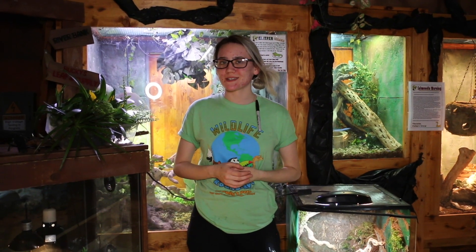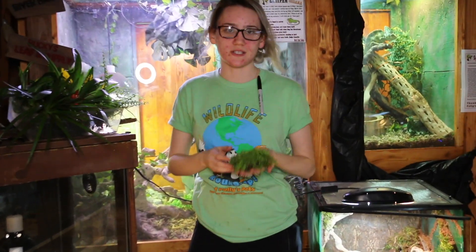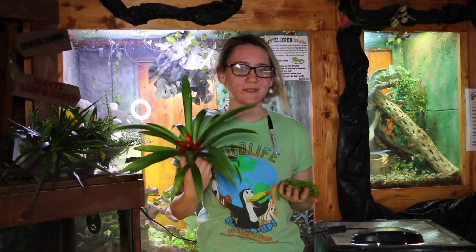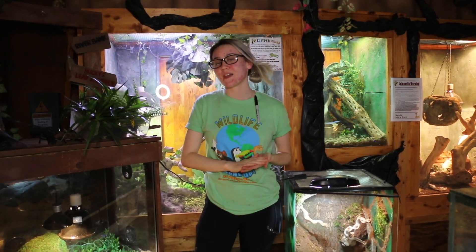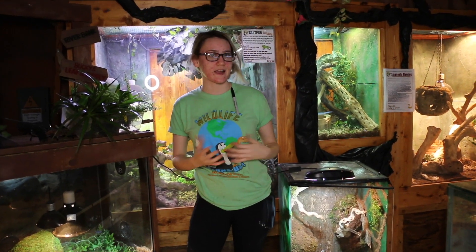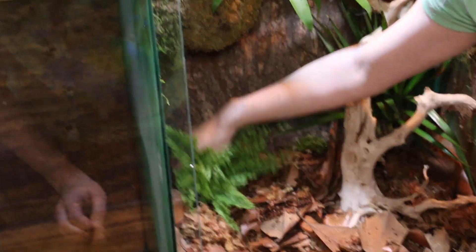Since we're using live plants we need good strong LED lights. It's also important to research what kind of plants go where. For example, this fern doesn't require much lighting so we can put it in a bottom part of the tank that gets less light. However, this bromeliad requires lots of light otherwise it'll etiolate, so we're putting it higher in the tank closer to the LED lighting. While researching lighting, also research what plants are safe for your vivarium — if you have an omnivorous animal you can't put any toxic plants inside.